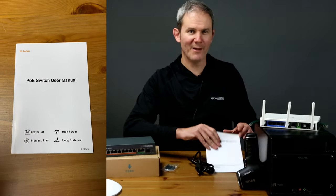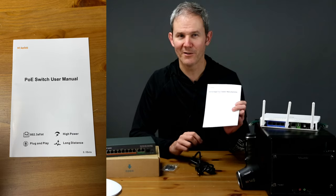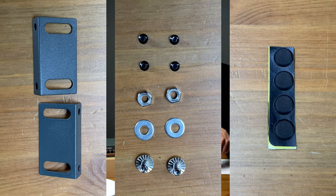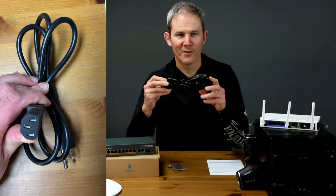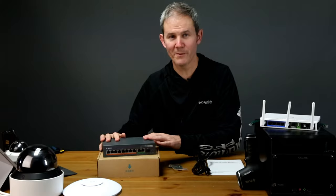From the box we have a manual — pretty straightforward. The device is plug-and-play; no software installs are required. In the little bag we have some hangers, some screws, and some rubber feet. Next we have an IEC power cord, just like the one you use to power your PC. Good to see there's no power adapter here. And lastly we have the switch itself.